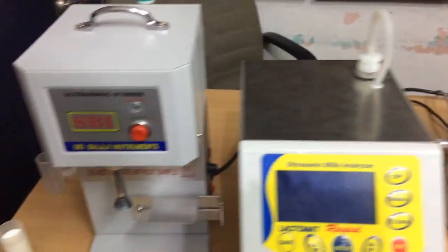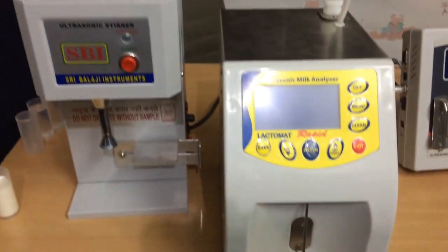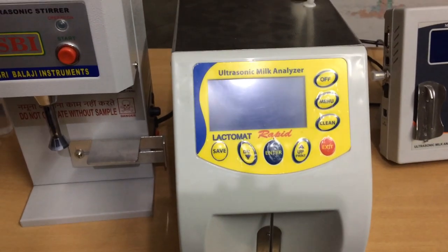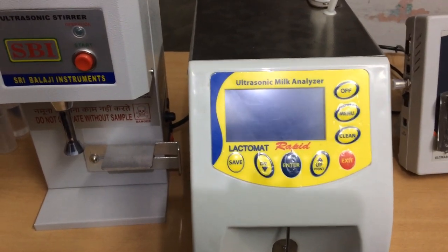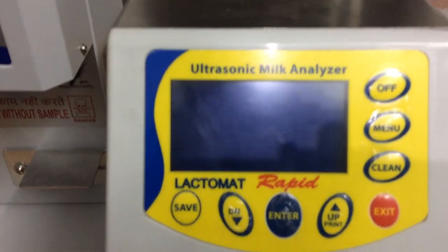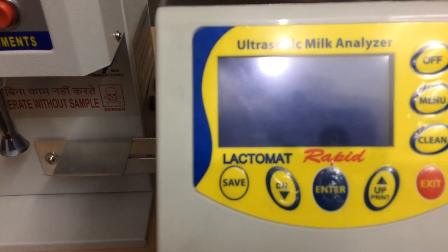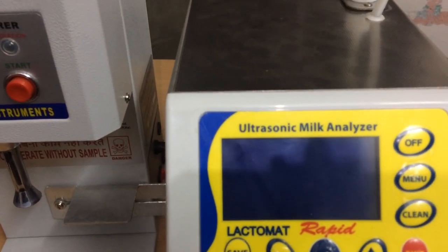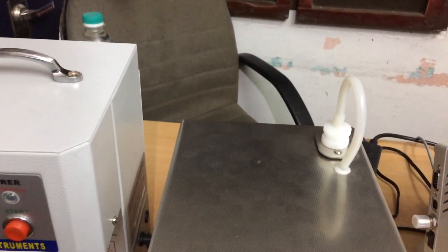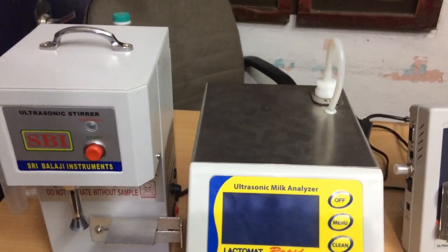We also have SBI ultrasonic stirrer. This is our first analyzer having eight buttons — you can see: menu, clean, on/off, exit, up arrow, down arrow, enter, save. It has a very big screen, and this is a manual clencher for manual cleaning. I will show the backside.